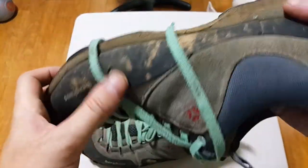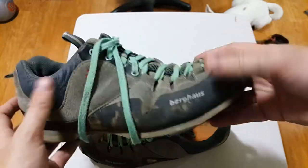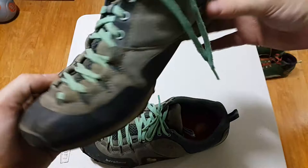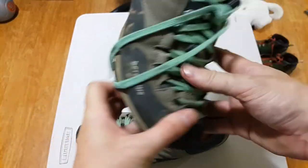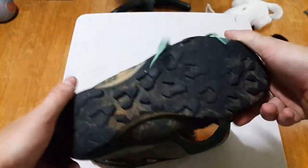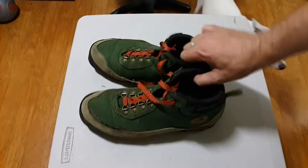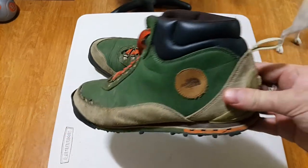Five years is a good lifespan for any pair of shoes that you wore as much as I wore these — and I wore these a lot. I actually like the look of them; I'd wear them just as trainers. They look a little old and raggedy now, but I really like the colors and the cut of them, but mainly the fact that they held up. These have been great.